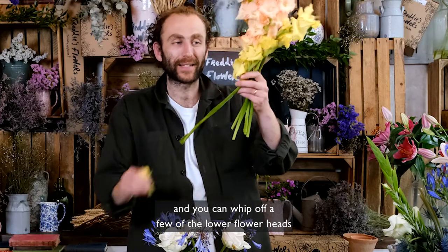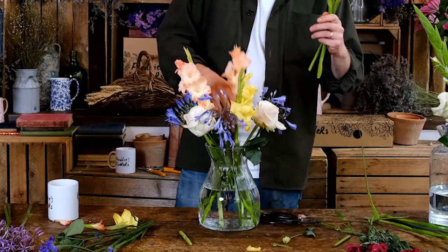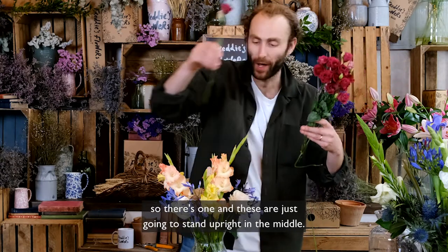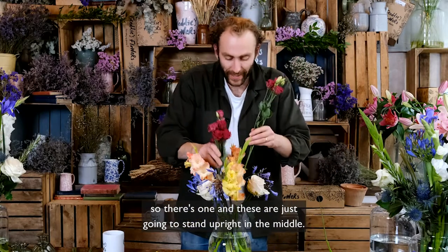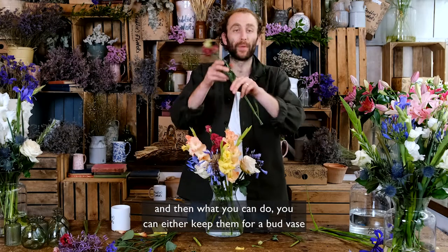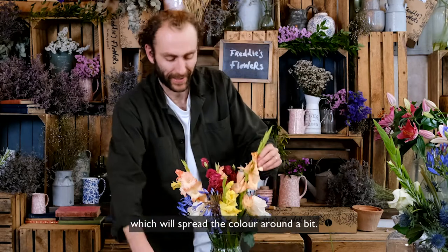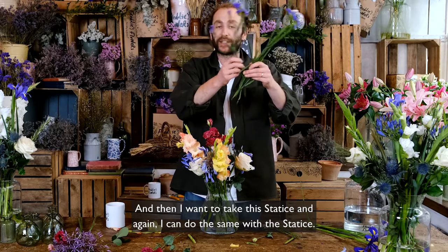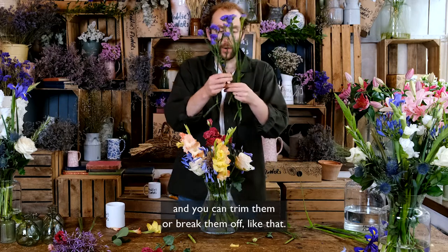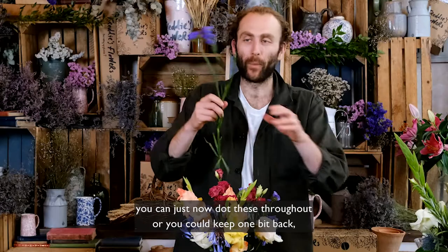You can whip off a few of the lower flower heads on the glumini so the top ones will open, then just dot them throughout the bunch. With the lisianthus, a few little bits might have fallen off — these are just going to stand upright in the middle. You can take individual pieces and dot them throughout the arrangement to spread the colour around. Then with the statice, do the same — break off some of the lower bits and trim or break them off, then dot those throughout as well.